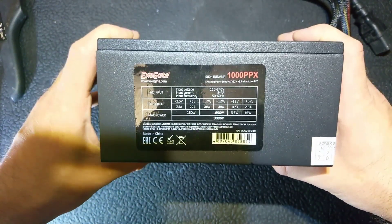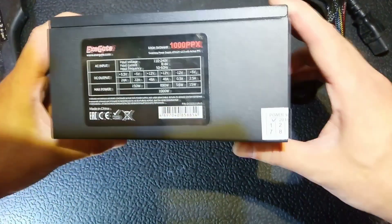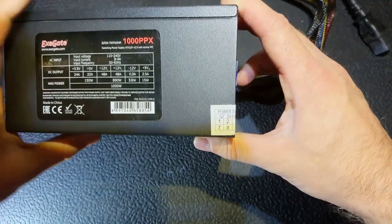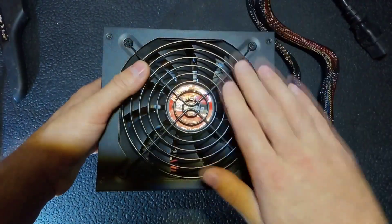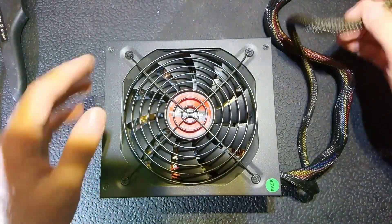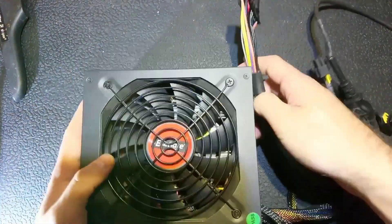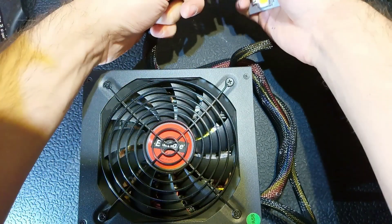Hello everybody, today we will try to save one more power supply — one kilowatt, made in 2018. The seal is not broken. Let's first check how it behaves and make some conclusions out of our testing.